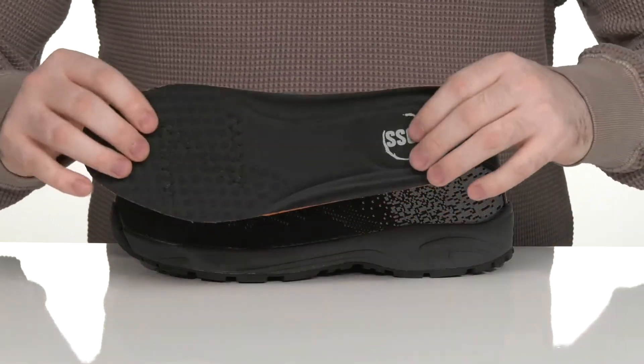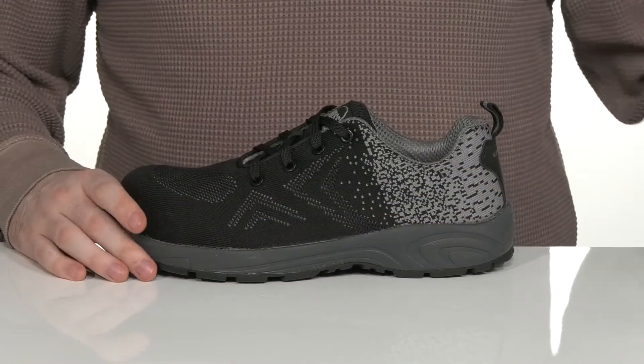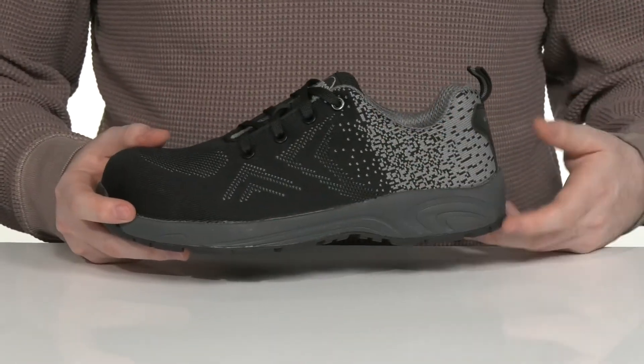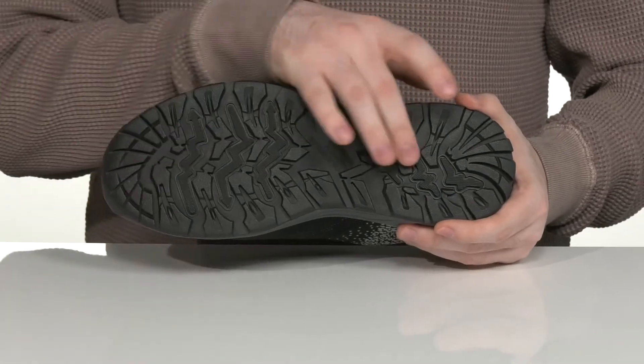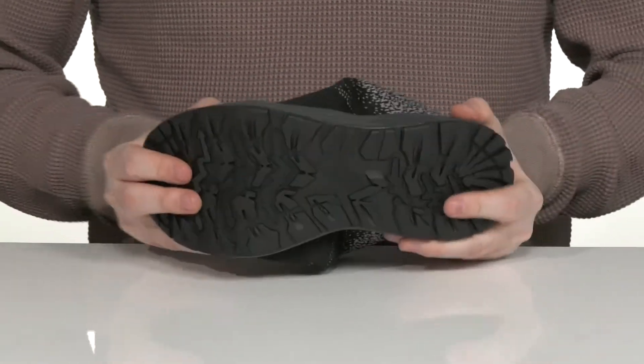It comes with a removable foam footbed to give you enhanced underfoot cushioning, so you can stand for long hours, along with that EVA midsole. It all sits on top of an oil and slip resistant outsole that's made with durable rubber along with plenty of flex.